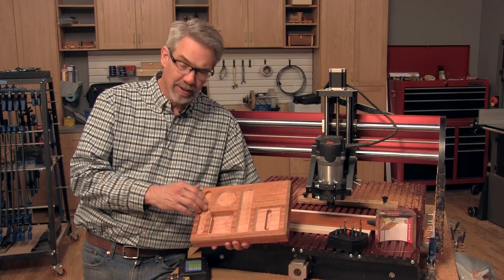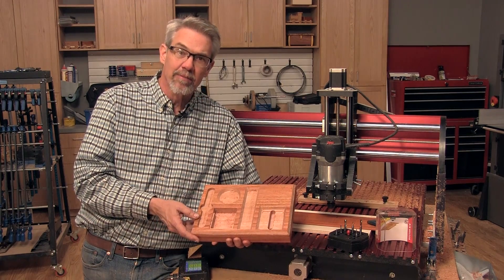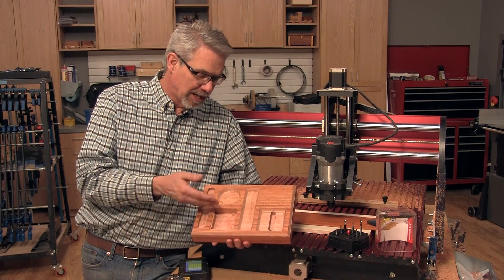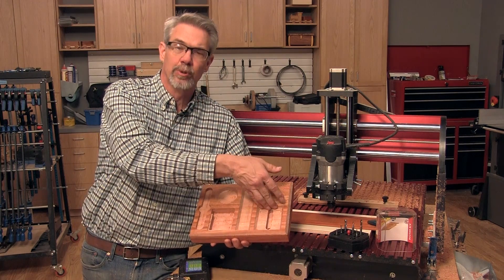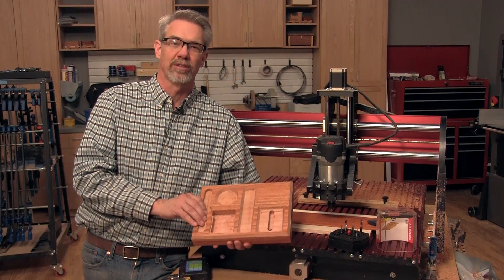That's all there is to it — some router bits from Freud, a CNC router, and a couple of free files downloaded, and you've routed out a useful project. A little bit of sanding, glue in the backrest for the cell phone, and you've got yourself a groovy desk caddy. I'm Rob Johnstone from Woodworkers Journal — thanks for watching.